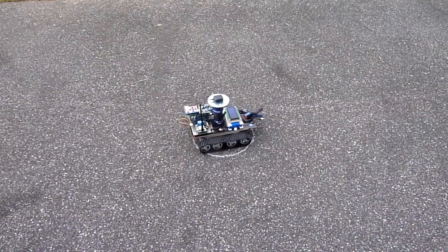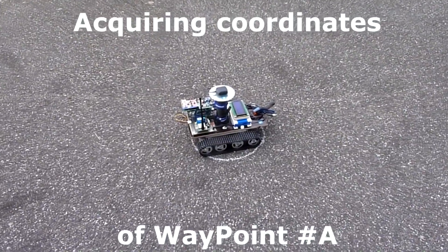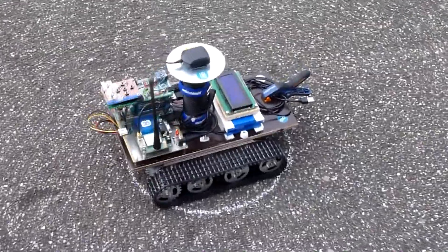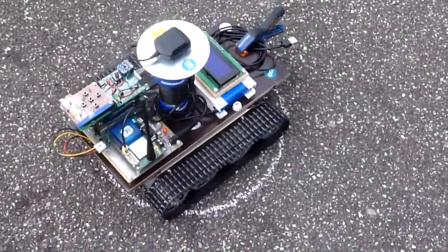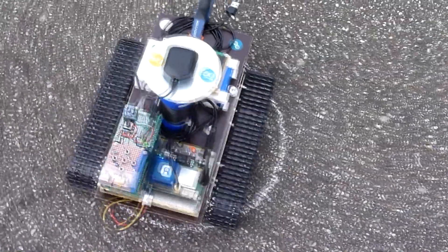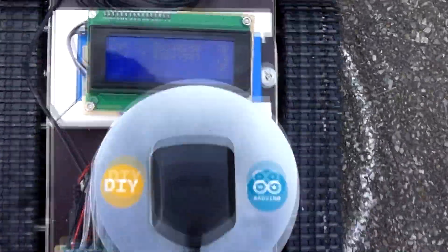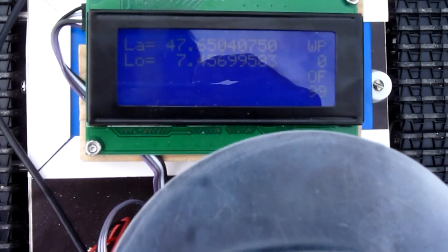I placed the platform over the first pattern and triggered the system to geolocate the rover and record its position in memory. I refer to such a record as a waypoint, because a sequence of such points defines the route that the rover must follow by connecting waypoints in a straight line.